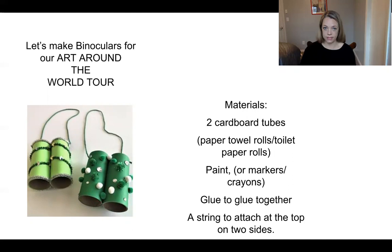Please do not try to cut plastic without the help of an adult. Cardboard's the best, but I didn't have any. So here I have these two cylinders, and you can use paint or crayons or markers, whatever you want.